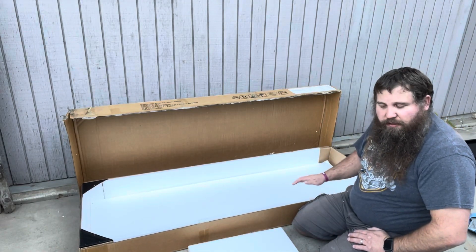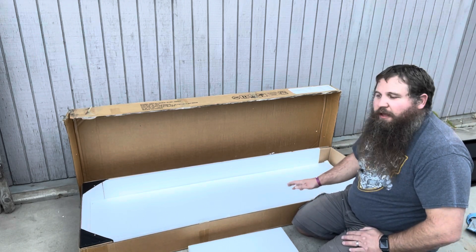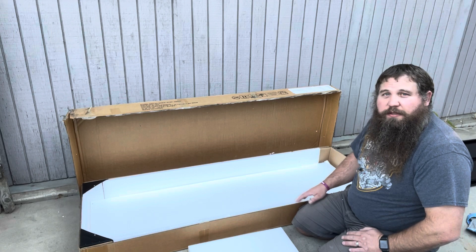I got everything taken out of the box. There are a lot of pieces. I'm going to take a look at the instructions and then come back and show you how this is assembled.